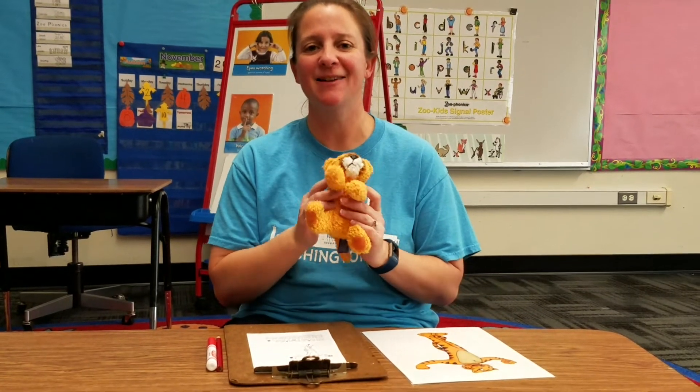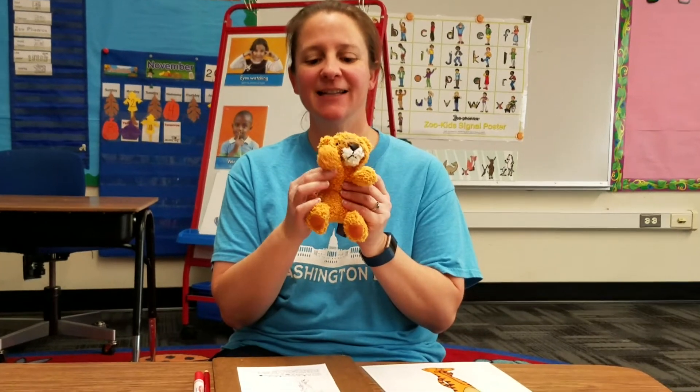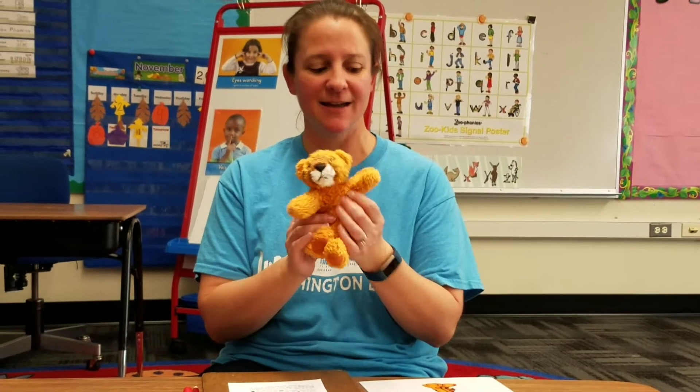Hi everyone, today we're gonna learn how to write our special zoo friend, Timothy Tiger. So here he is, he's waving hello to you. Here is Timothy Tiger.